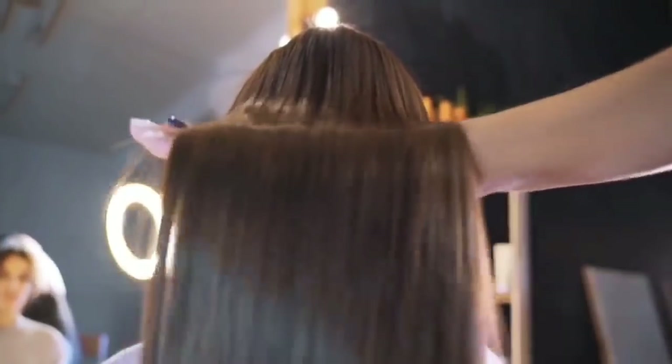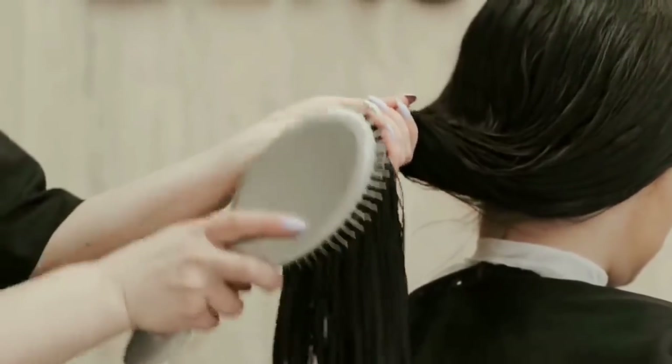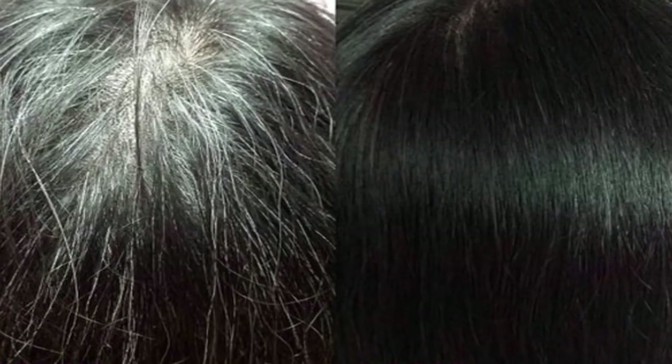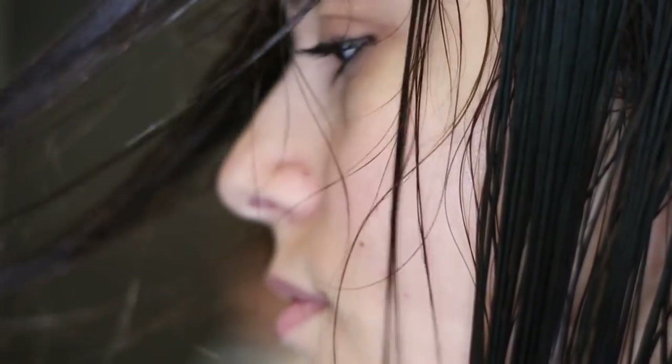So friends, today I am sharing a very simple remedy with you. If you follow it regularly for a month, you will see very good changes in your hair. This will restore your hair's melanin pigment, promote long hair growth, and also give a good shine to your hair.